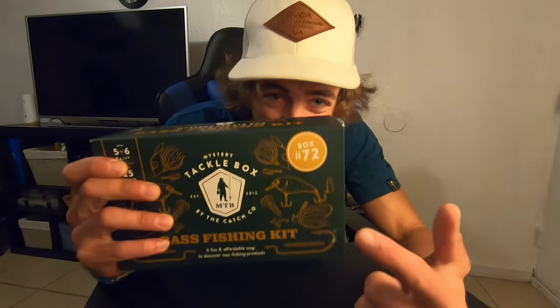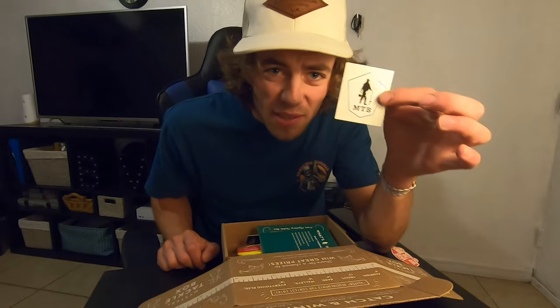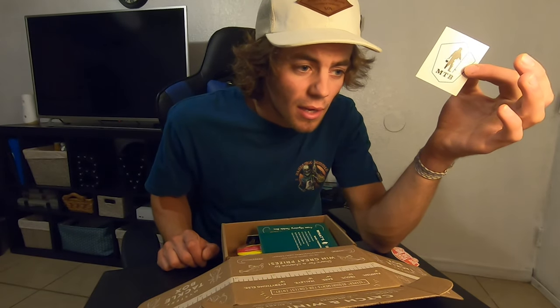Box number two, or should I say box number 72. Another MTB sticker — I'll put this one on my table.